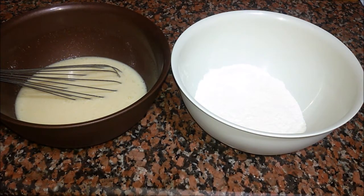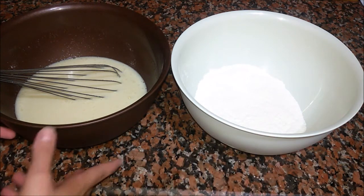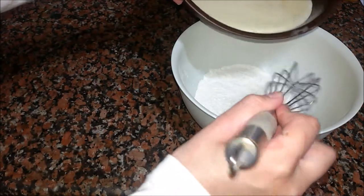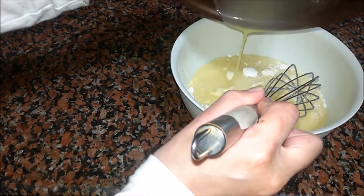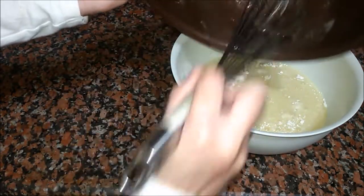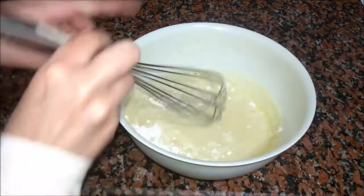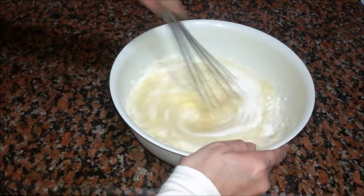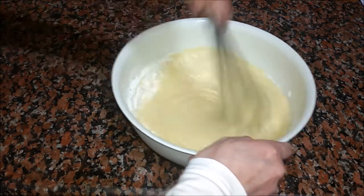Now I'm going to add my liquid ingredients into my dry ingredients. For this recipe you don't need to stir so much, and also you can do it by hand.